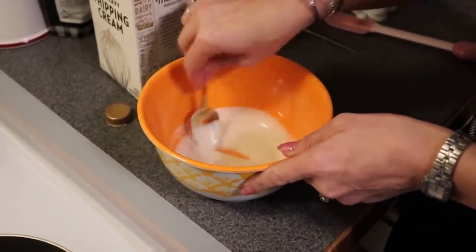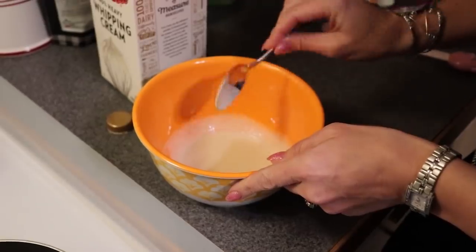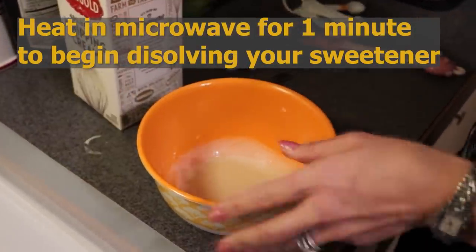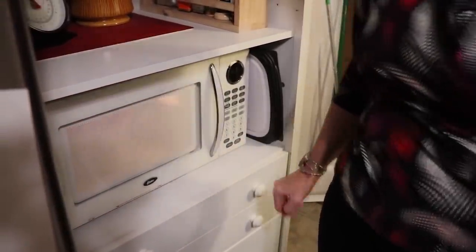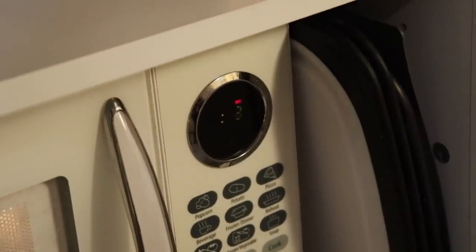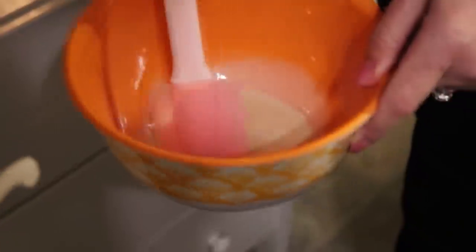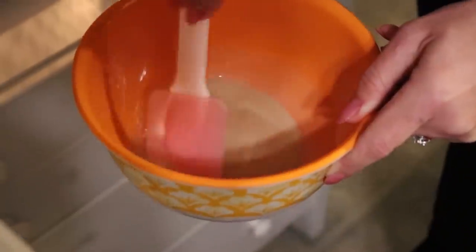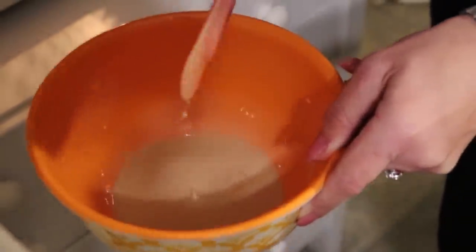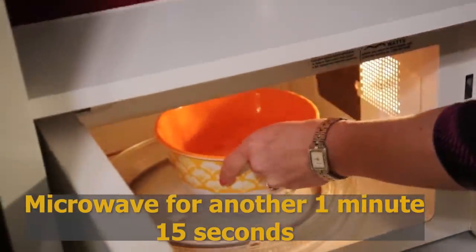I'm going to begin by placing this in the microwave for one minute, then get it out and stir it. So into the microwave for one minute. After that, I'm going to stir it, making sure our sweetener is starting to dissolve. Then I'll place it back in the microwave for another minute and 15 seconds.